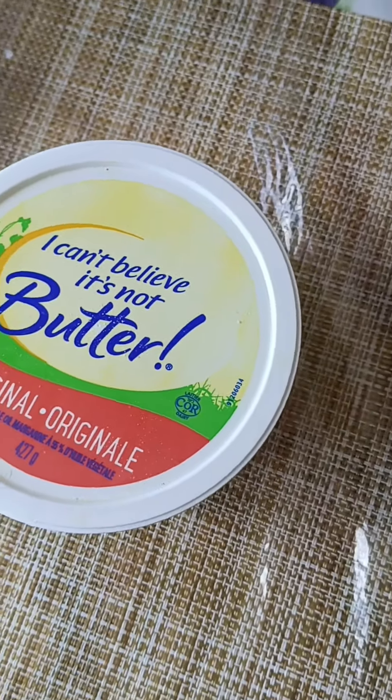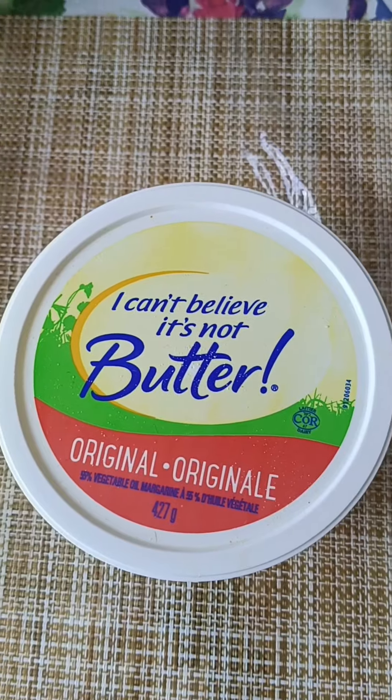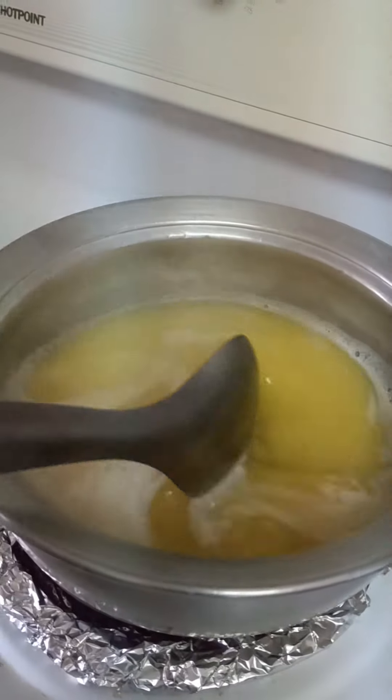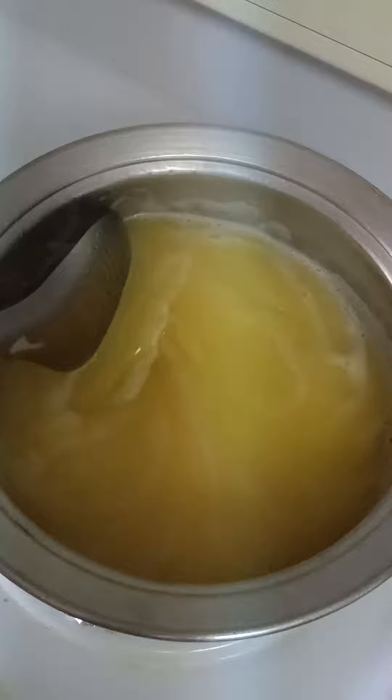Hello everyone, so today I am going to show you how to make the desi ghee with the Canadian butter. First you have to melt the butter. We have to melt it on medium flame.